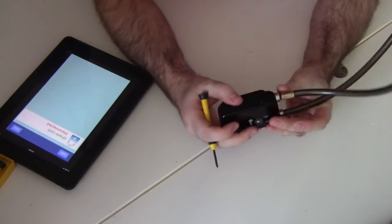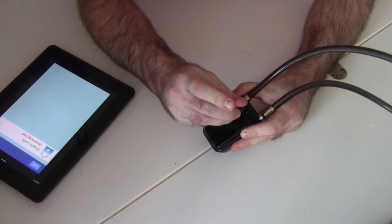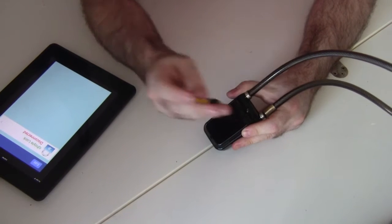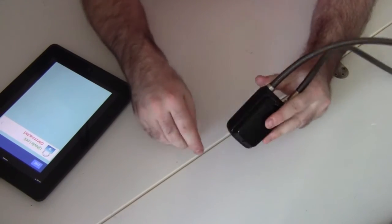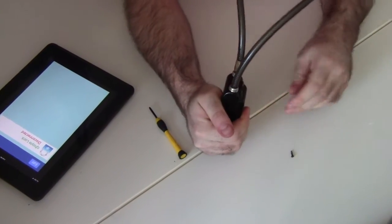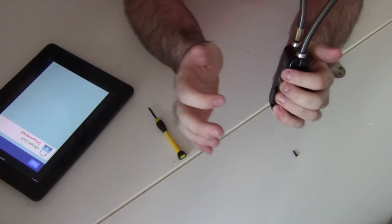We'll give this a try and try taking out one of these screws and see what happens. That one came out no problem — and there it goes. It was very loud. Can you hear it? Can't really hear my voice over it very well.